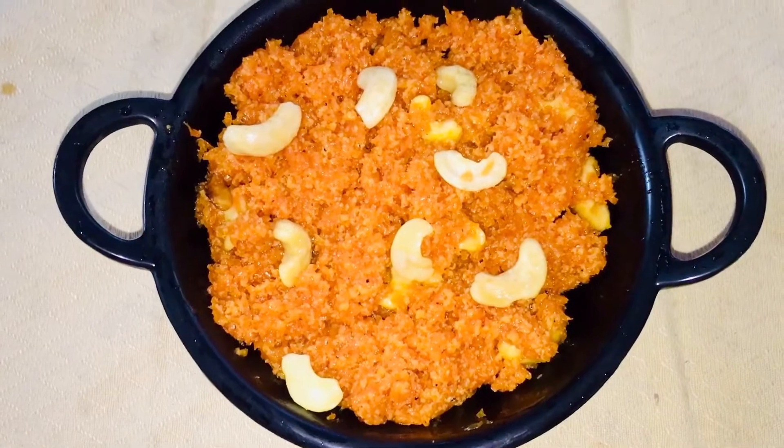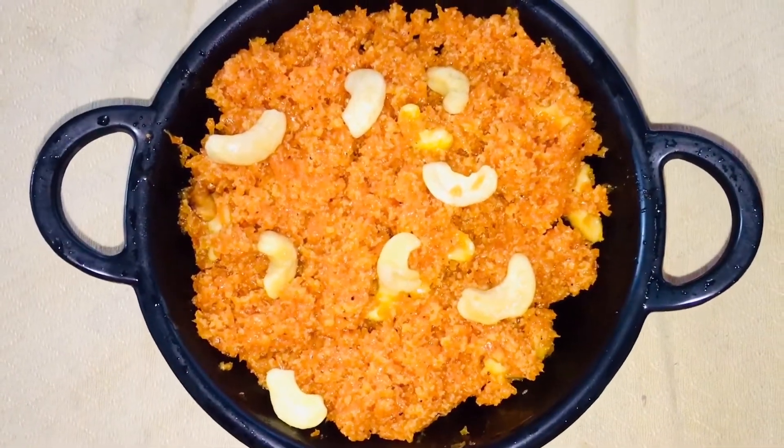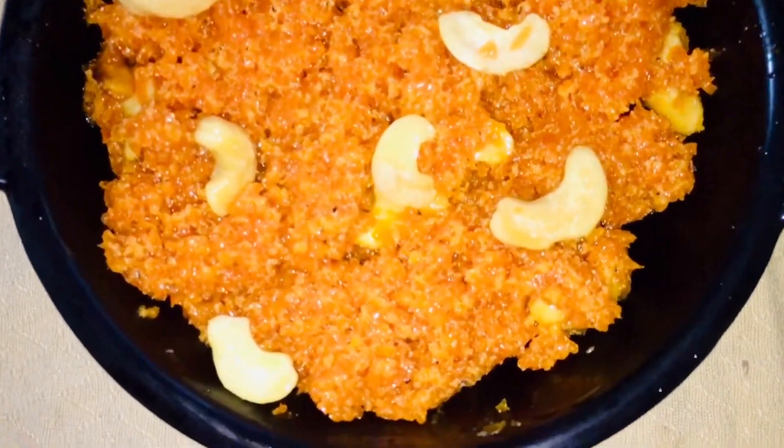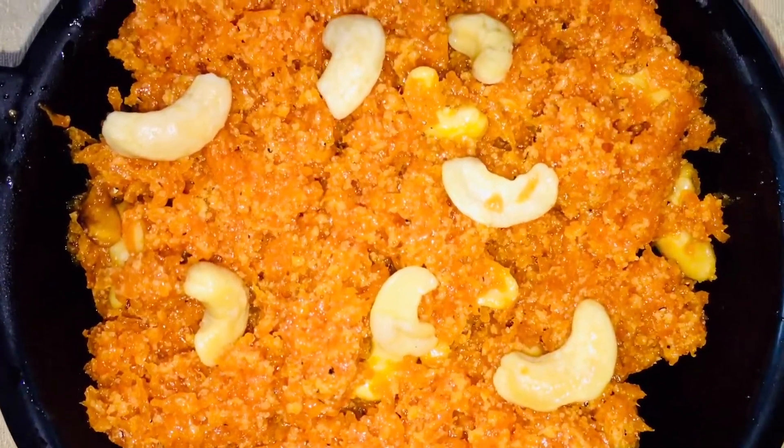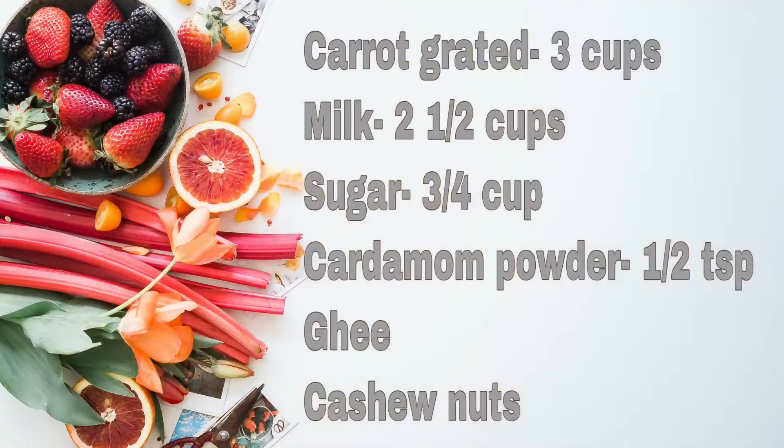Hi friends, today we are going to get some carrots here. I am going to get some ingredients for this time. I am going to take 3 carrots — I am going to take 5 carrots.